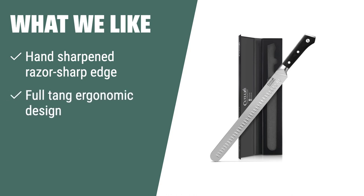What we like: If you are looking for a premium performance cutting tool perfect for effortless carving and slicing of meats, you should consider this. The hand-sharpened razor-sharp edge and high-carbon German steel ensure maximum sharpness and edge retention. The full-tang ergonomic design provides a sure grip and absolute stability for comfort and maneuverability.